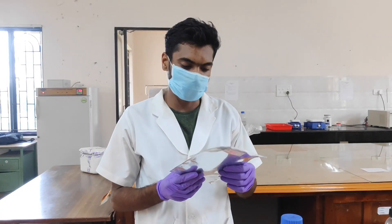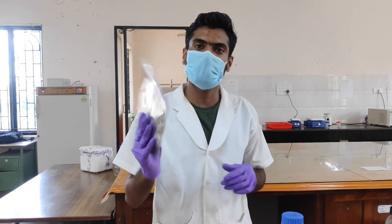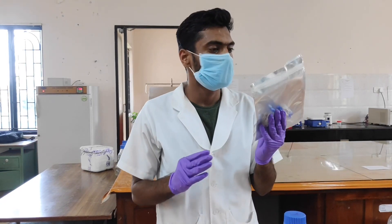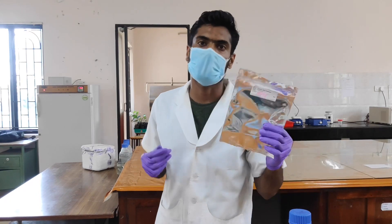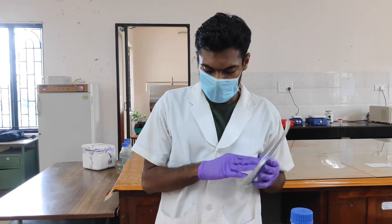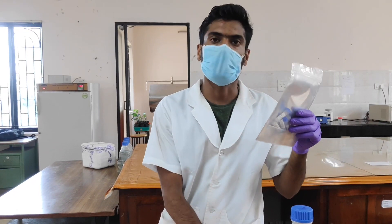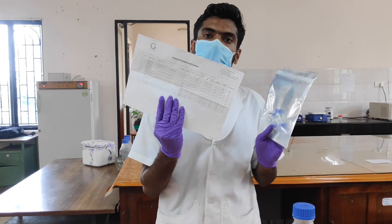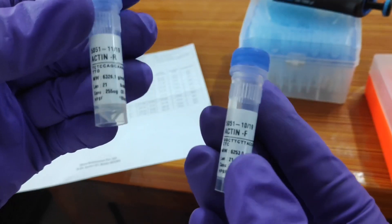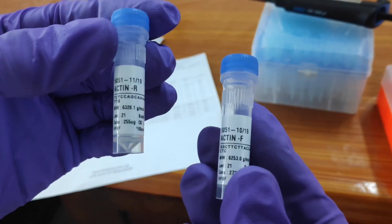Hello. Today I am going to demonstrate how to dilute the primers. This is the primer I have got from the GE Biosciences lab. I have designed the primers and given an order for them. They have synthesized these primers for me and sent them with this packet. They will provide the primers in this type of vials.